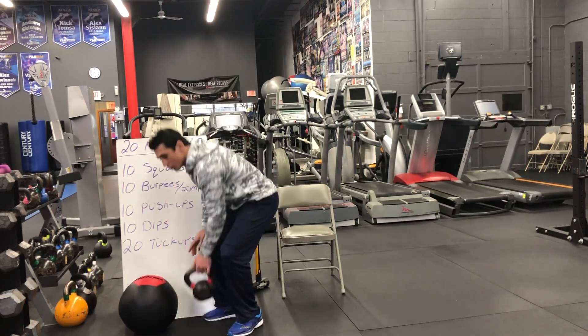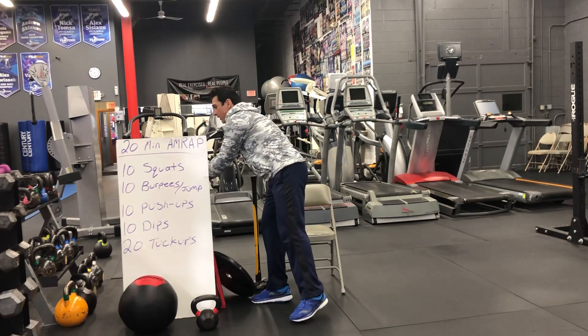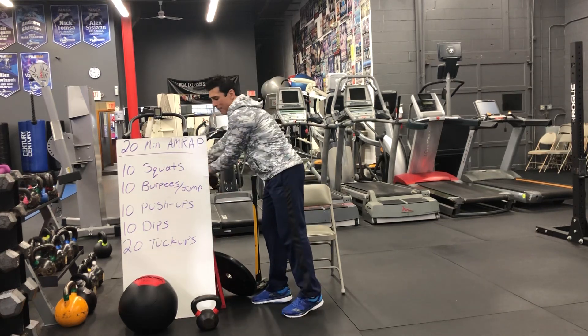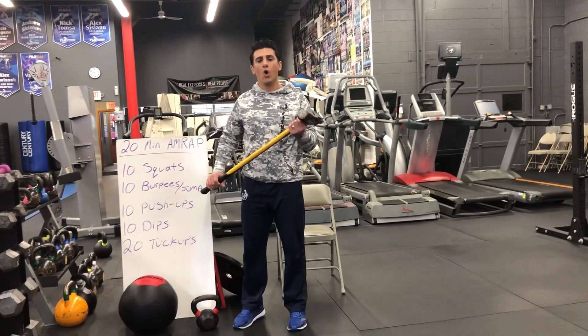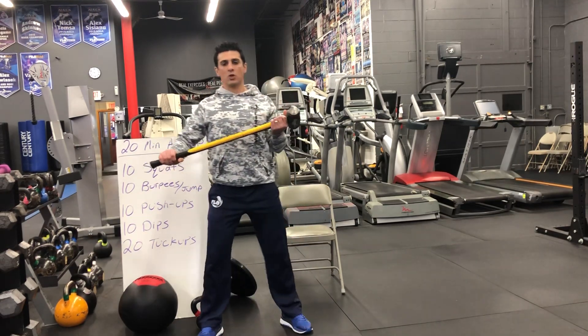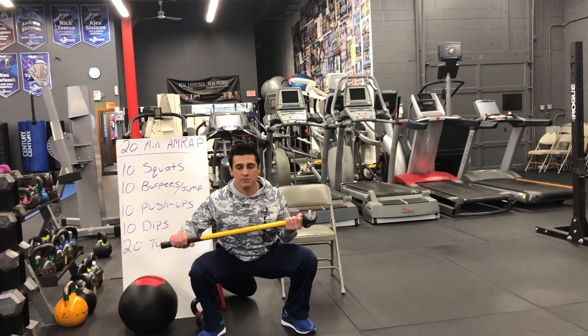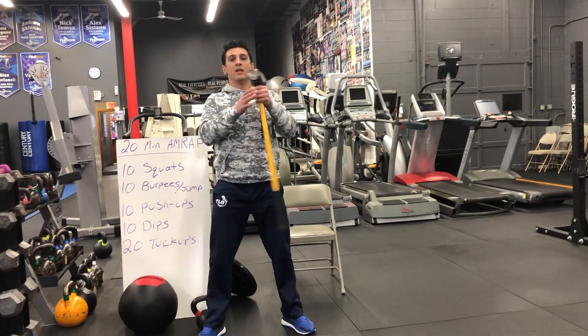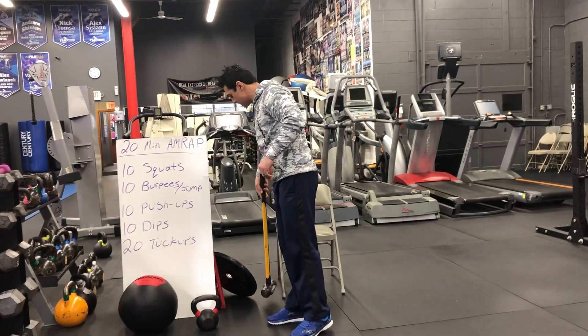You can do a weighted ball, a kettlebell, a plate, dumbbells, or even a sledgehammer around the house — anything weighted. Feet shoulder-width apart, chest out, knees bent, push that butt back, squat down as low as possible and come back up. Do 10 reps of that in a row.